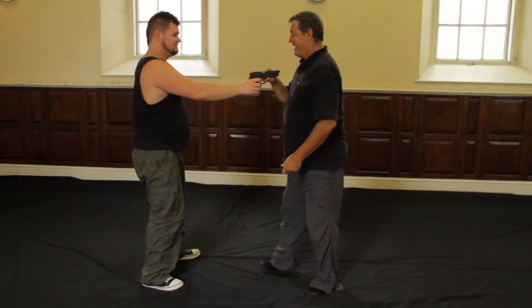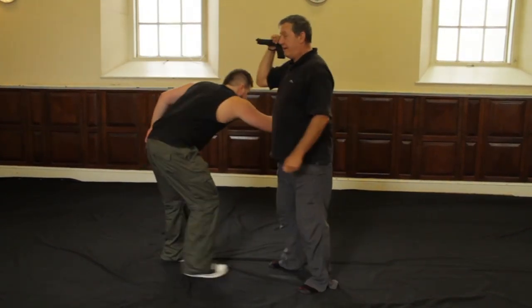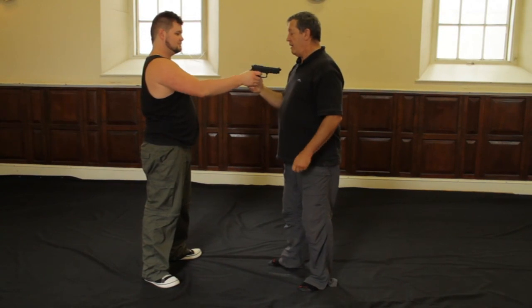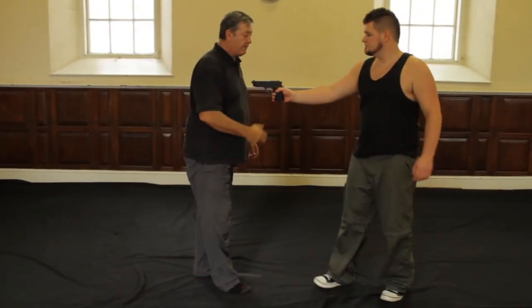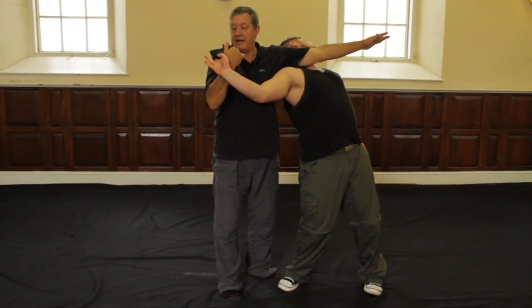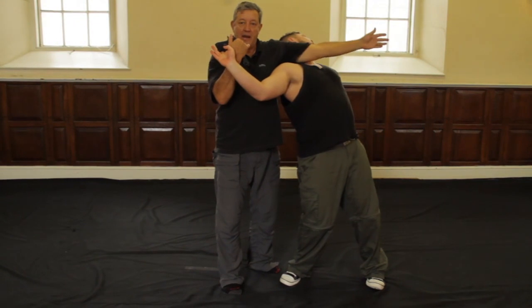Watch again. Here I've got control of the weapon. In a situation like this, I can bring this hand in and take him out like that. As you can see, my small circle jiu jitsu is still very much in play here.